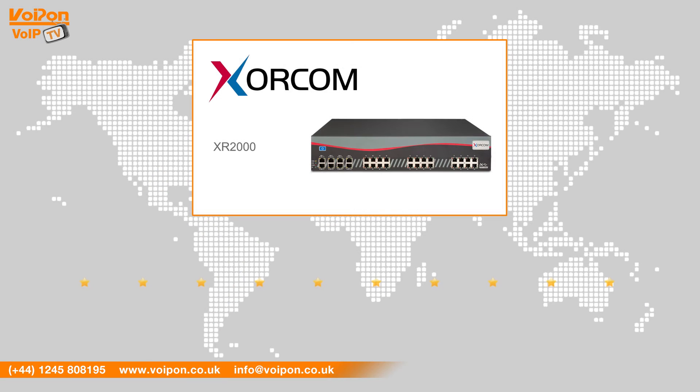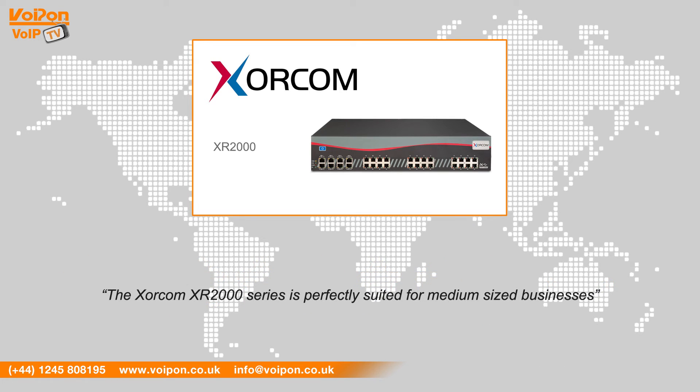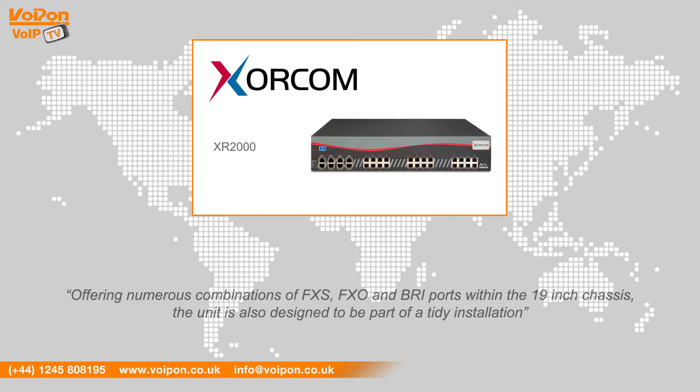After reviewing the Zorcom XR2000 series, we've given it a Voipon rating of 8 out of 10. The Zorcom XR2000 series is perfectly suited for medium-sized businesses, offering numerous combinations of FXS, FXO and BRI ports within the 19-inch chassis. The unit is also designed to be part of a tidy installation.